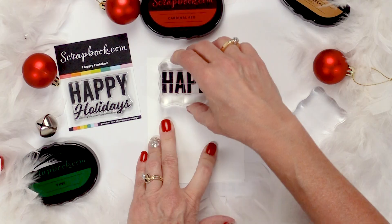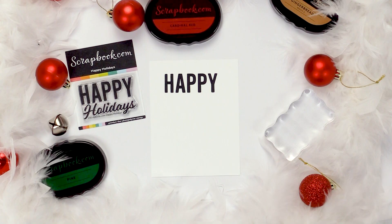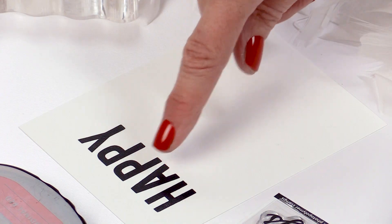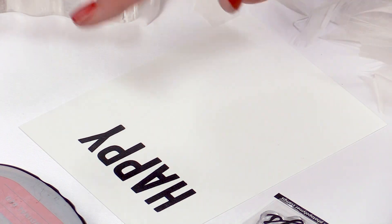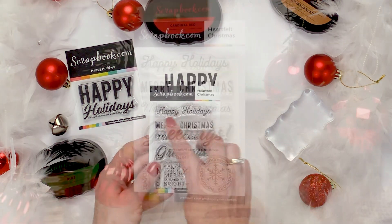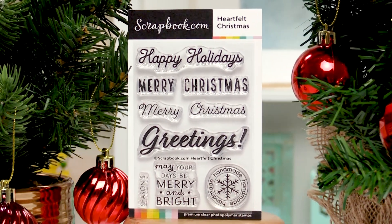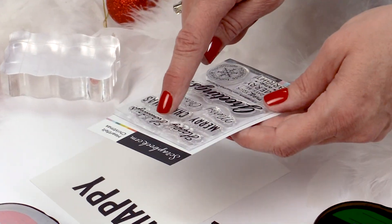By cutting the Happy and Holidays apart, it gives you more options to create other things. If you have a birthday stamp set, you can write Happy Birthday, Happy Everything. We're going to do Happy Holidays from the Heartfelt Christmas set — cutting the Happy and Holidays apart and doing Happy Happy and Holidays.